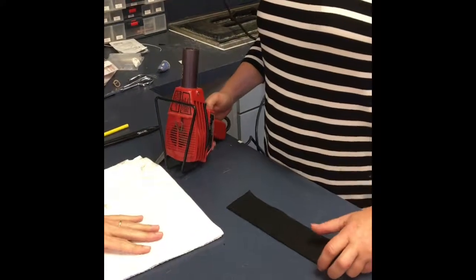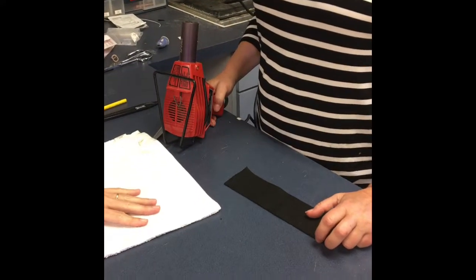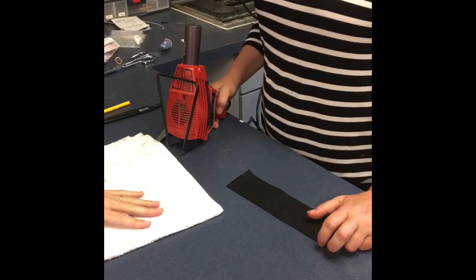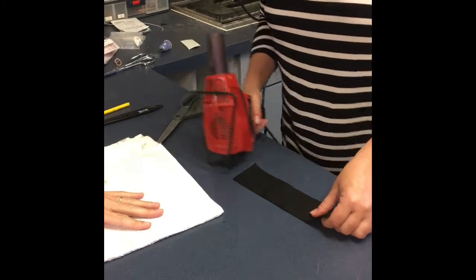Long mallet finger orthosis. This is especially beneficial in patients who have either hypermobility at the PIP joint or a pre-existing swan neck deformity.